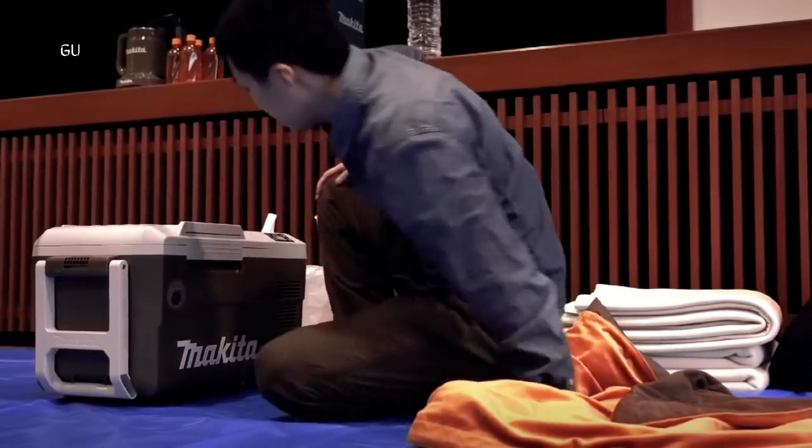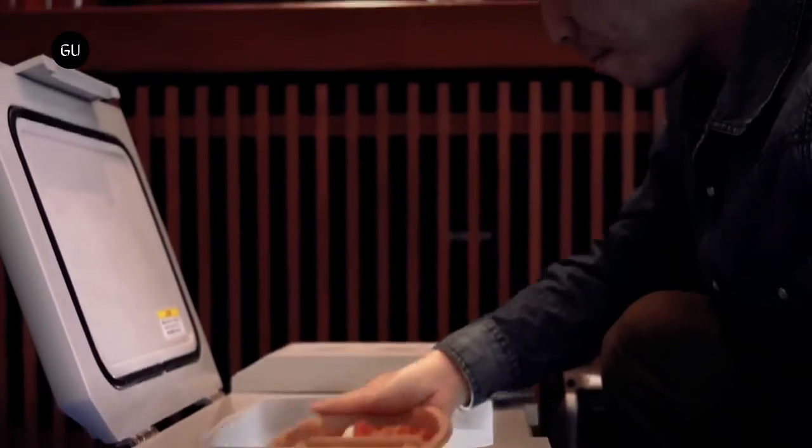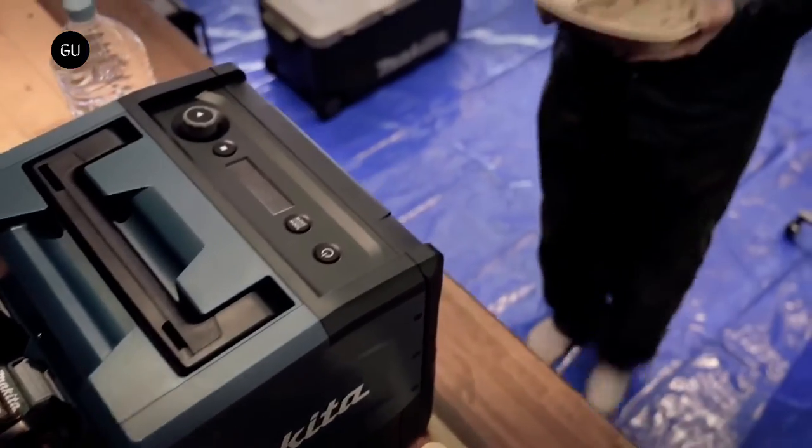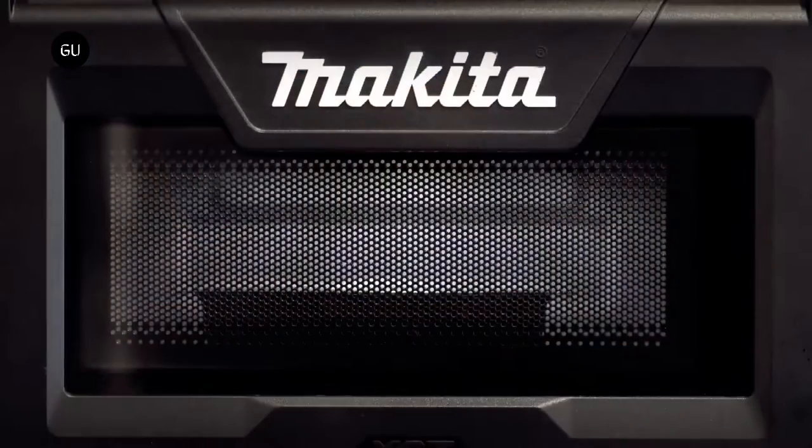Japanese company Makita imagines people eating warm lunches at work or out of the house, and it has devised a portable and rechargeable microwave to make it happen. The cordless microwave, which can also be used at home, is packed with 40-volt batteries at the back of the appliance.